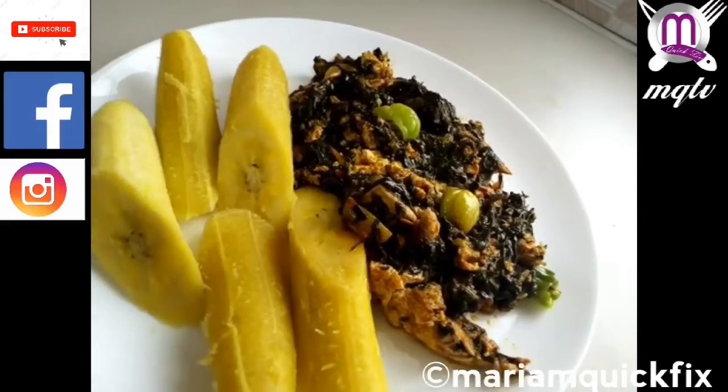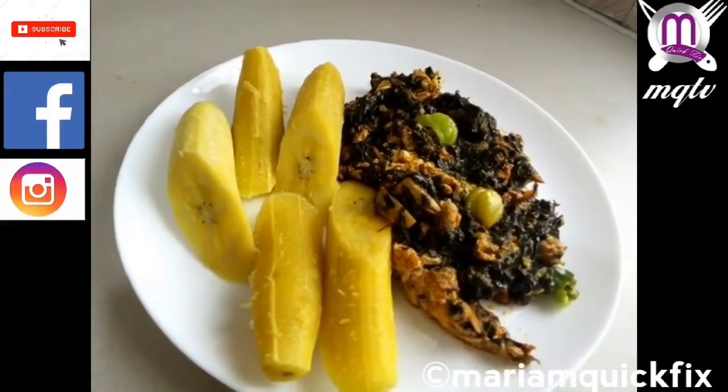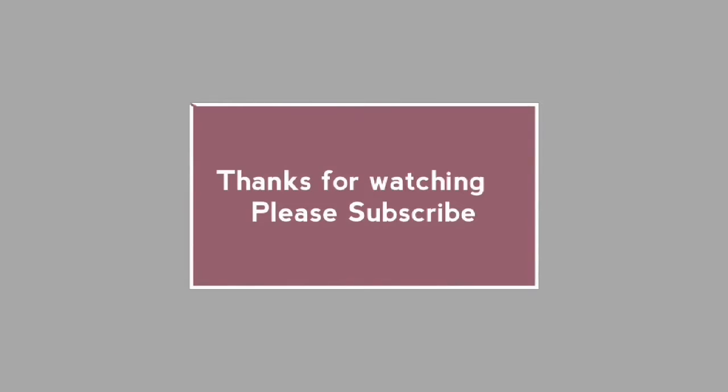Thank you. Thanks for watching — please don't forget to subscribe to this channel.